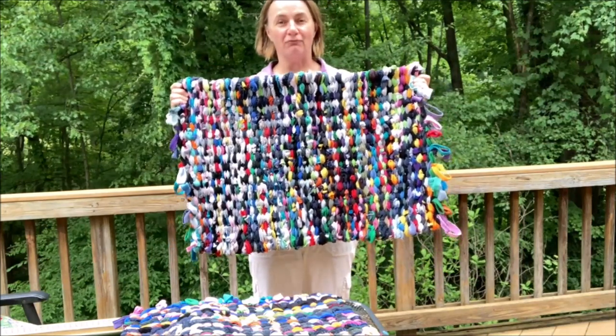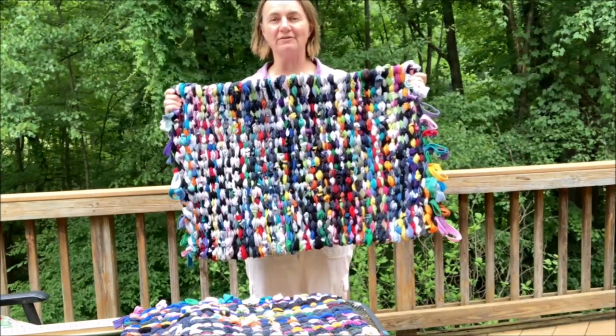Today I'm going to show how I make rugs like this out of old socks and t-shirts.